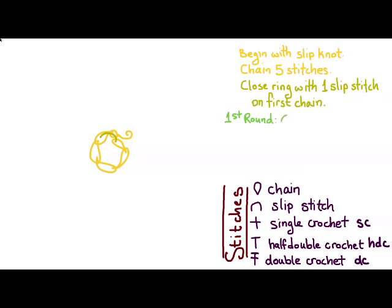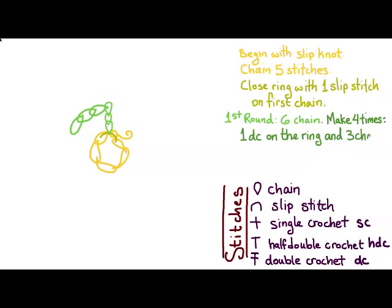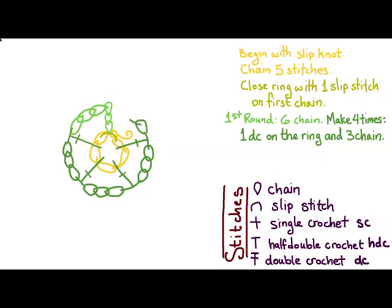For our first round, we're going to do six chains. Then we're going to make this four times: one double crochet on the ring, and then three chains — so double crochet, three chain, repeated four times. Then to close the round, we're going to do one slip stitch on the third chain of the six-chain.